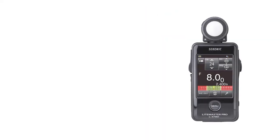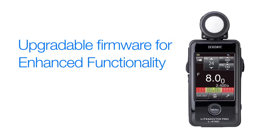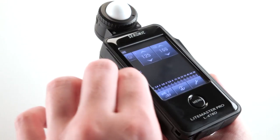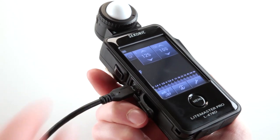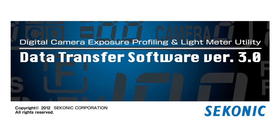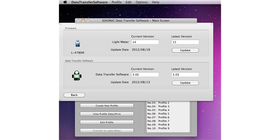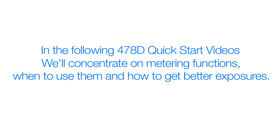As new enhancements, features and functions become available, it's important to keep your L478D updated. Simply connect your L478D to your internet-ready computer — Mac or PC — with a standard mini USB cable, and the Sekonic data transfer software will guide you through the simple steps of upgrading your meter. In the following L478D quick start videos, we will concentrate on metering functions, when to use them, and how to get better exposures.